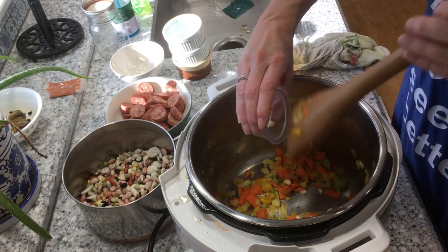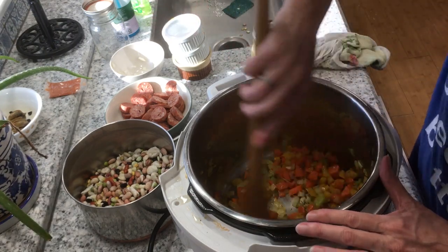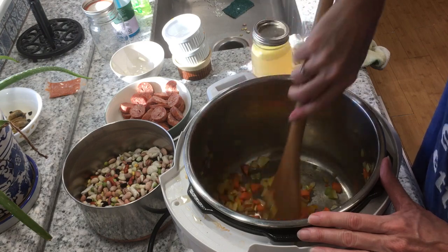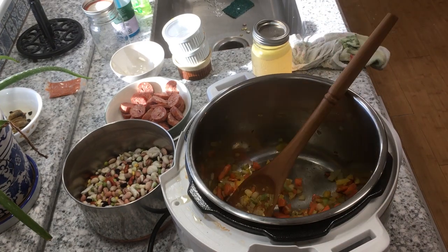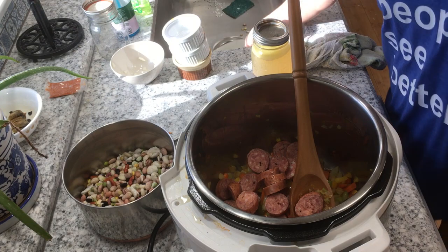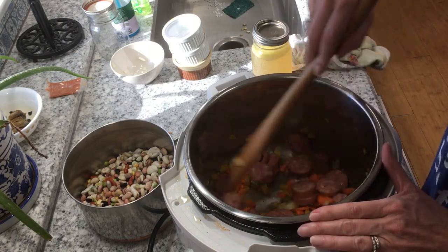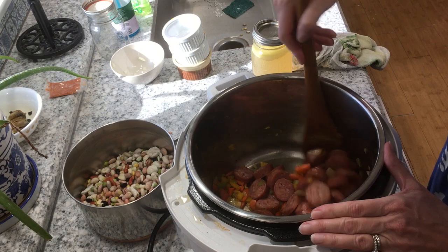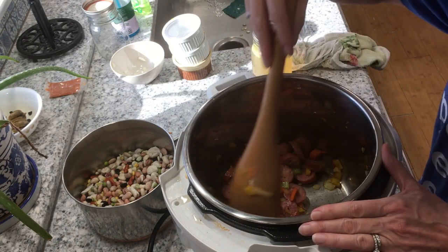We've sautéed this a couple of minutes. Now it's time to add our garlic. This isn't going to take long to sauté the garlic in. Smells really good. Got the garlic sautéed in there now — I'm going to add our smoked sausage. Smells so good. Now I'm going to add some of our homemade chicken bone broth. We're going to sauté this up a little bit, and again, go back and check out that bone broth recipe.